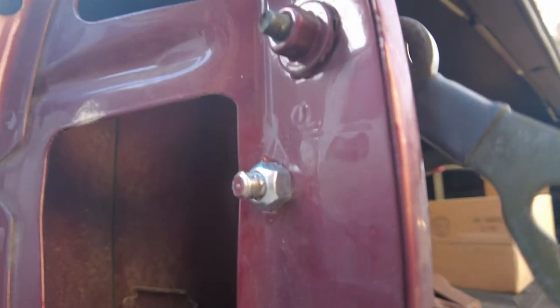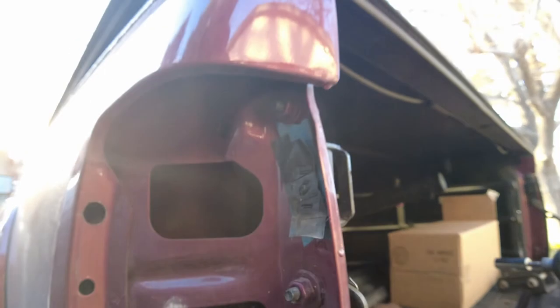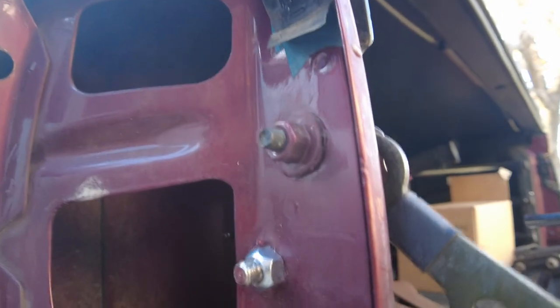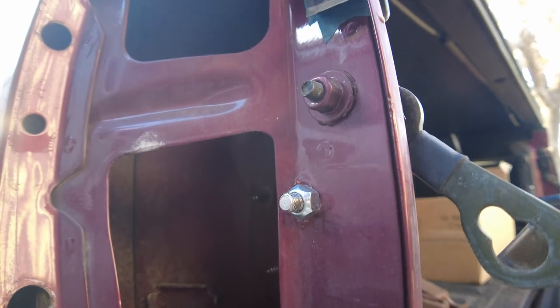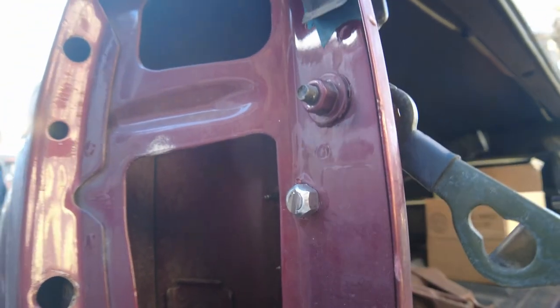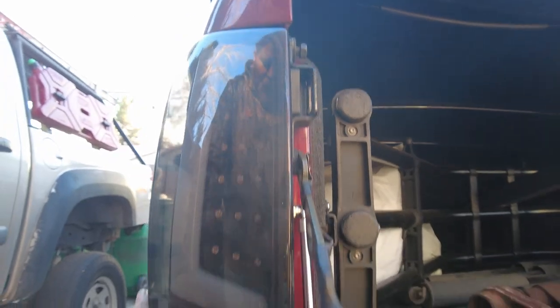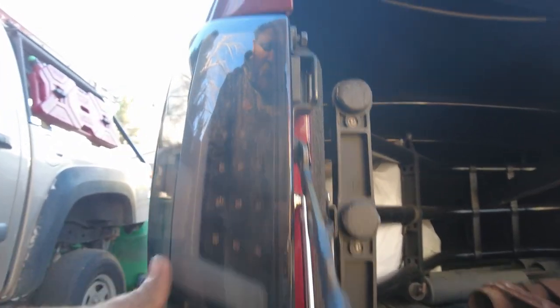Now let's hook up the tail light and call it a day. On these tail lights, the screw protrudes just a little bit too far for the body, so we're going to trim the threads just enough to clear. With a little bit of thread cut off, they fit nice and flush now.